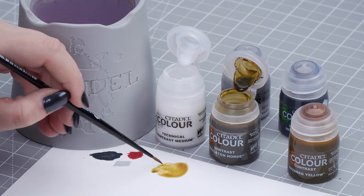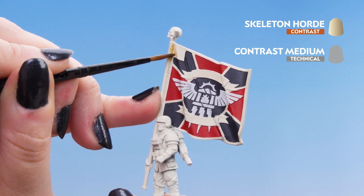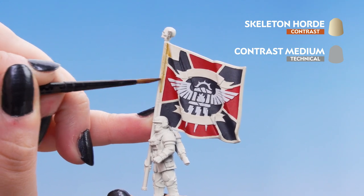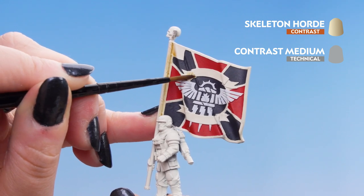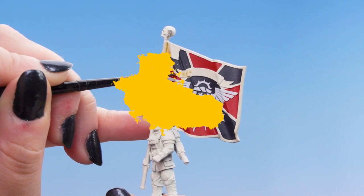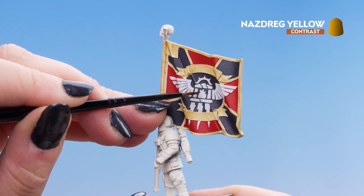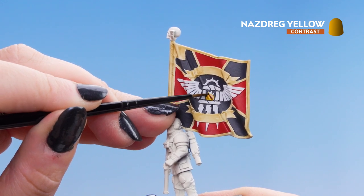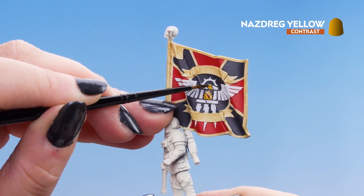Get the brush to a slight point and start applying it to the cream detail area. We're just going to put it all over, focusing on those ruched-up areas on the flag. If it starts to pull, don't worry — clean off your brush and soak it up. Next we're going to use Nazdreg Yellow straight from the pot on the emblem, but we're not going to paint the white wings yet. Make sure you don't have too much paint on the brush to avoid pooling.